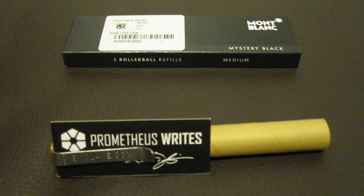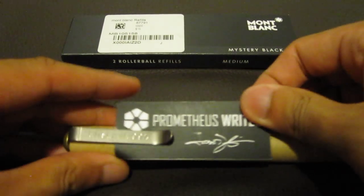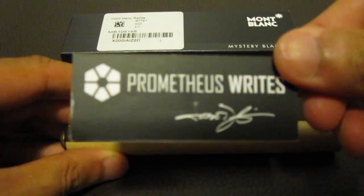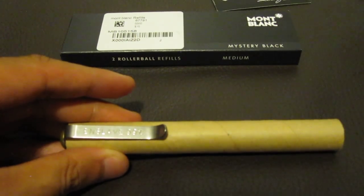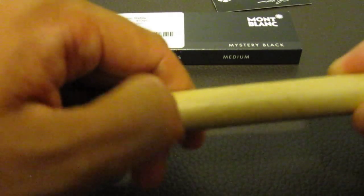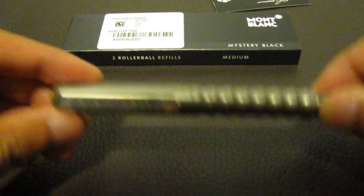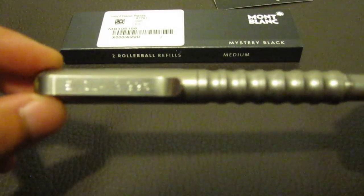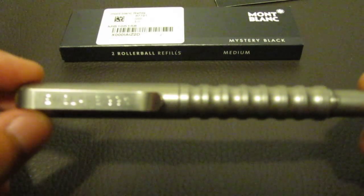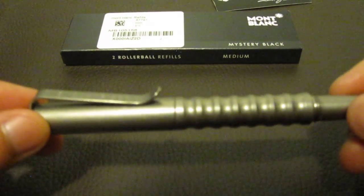Alright, got a new pen today by Prometheus Writes. This is an alpha pen. Prometheus Writes. The Alpha pen came in some kind of cylinder wrap. This is a titanium pen by Prometheus Writes. Great looking pen, looks well crafted.